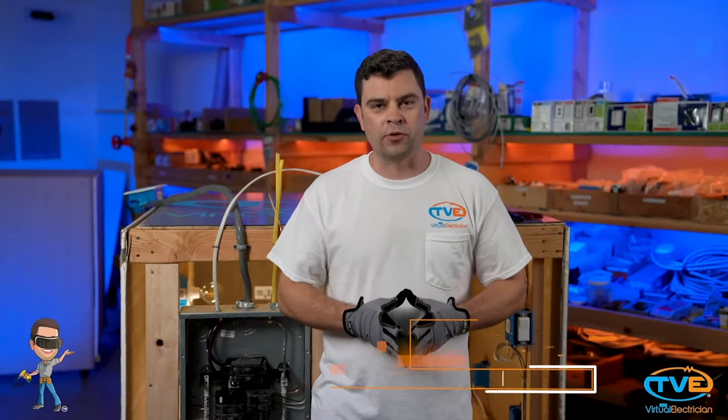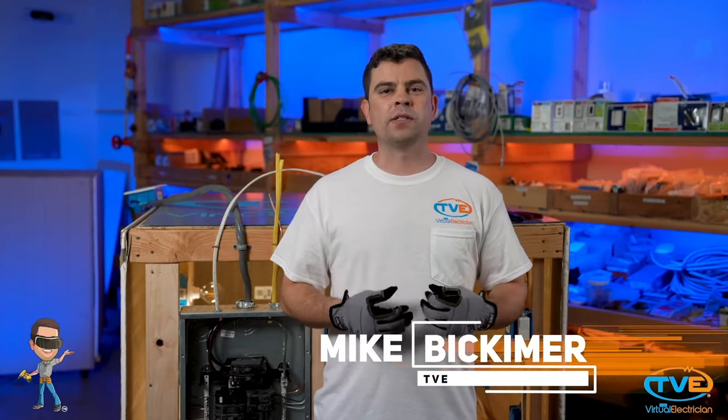Hello again, welcome to The Virtual Electrician, TVE, your one-stop shop for do-it-yourself electrical help.